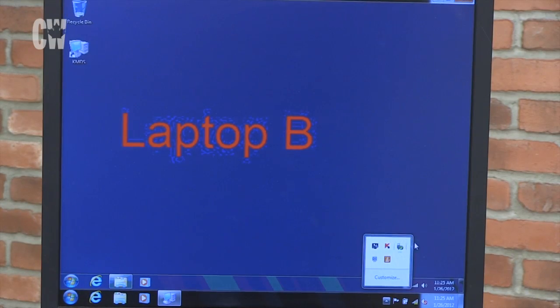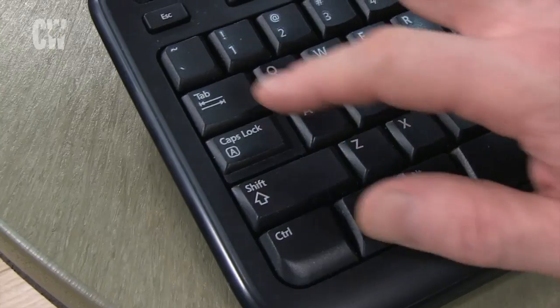Once you're set up, there are a couple of ways to change the PC you're controlling. The toggle on the switch changes the computer you're using, and hotkeys can also switch the entire KVM or everything but the audio.